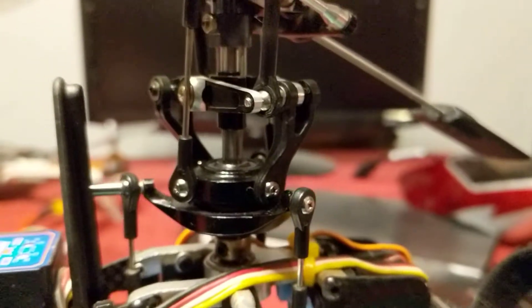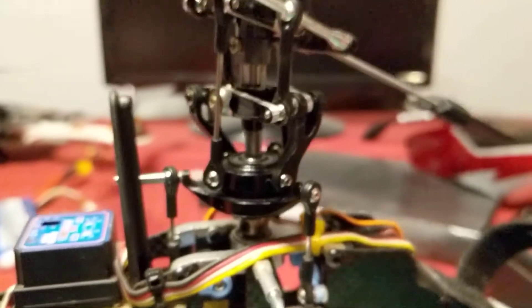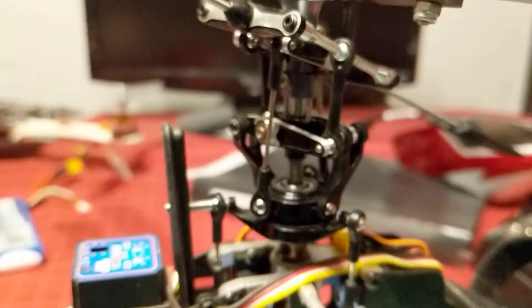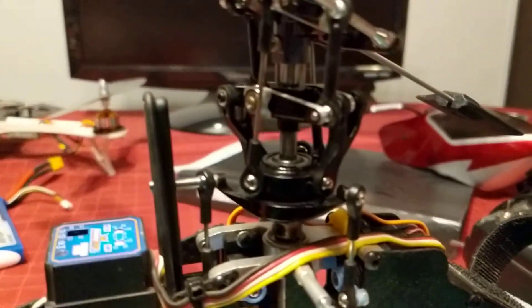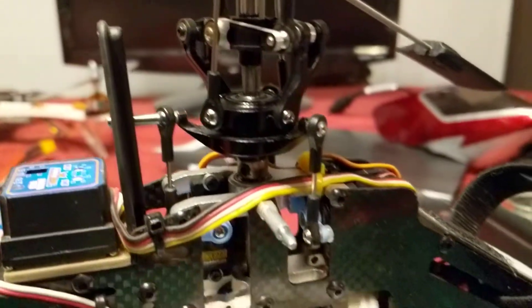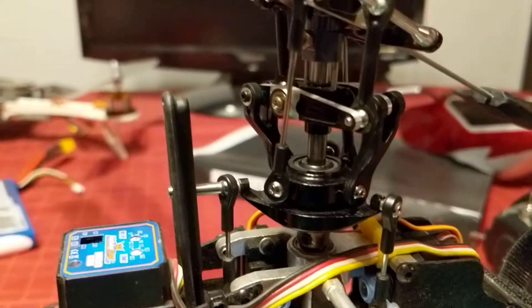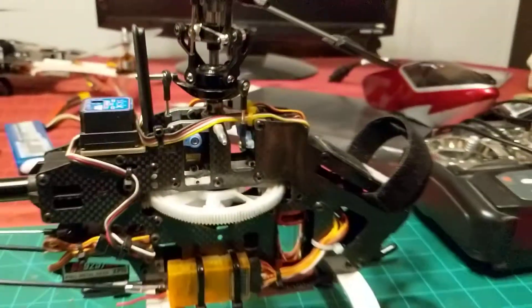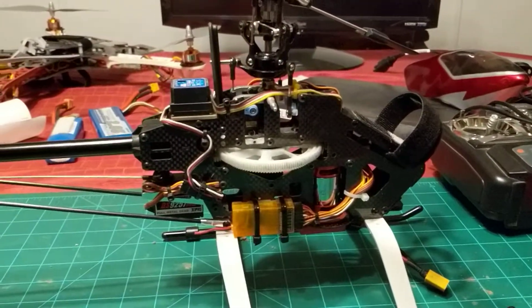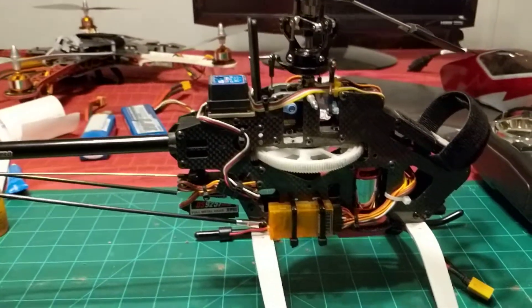Hey Brad, Jeff here. Just wanted to give you a quick demonstration of this Hobby King brand HK450. Earlier tonight when we were chatting, I was mentioning the free play in the rotor head and what you're about to witness. It's always been this way. Over the past five years I've had 30 flights on this helicopter — not very much, but I had to put it away for a while. Got busy with work and kids and whatnot.